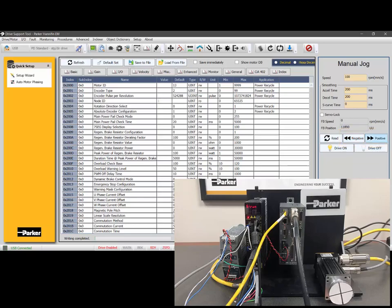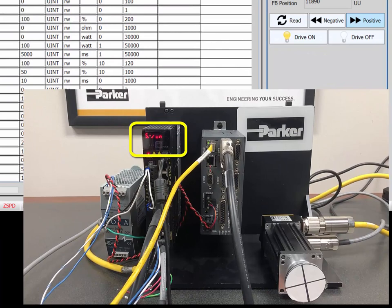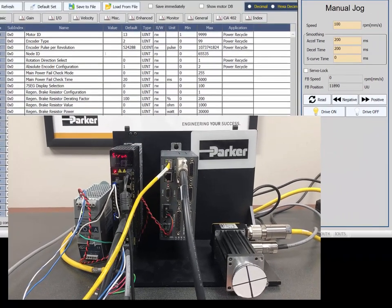You'll notice the seven-segment display says SRUN, which indicates speed mode. The manual jog is in speed mode or velocity mode — it is not closing the position loop.